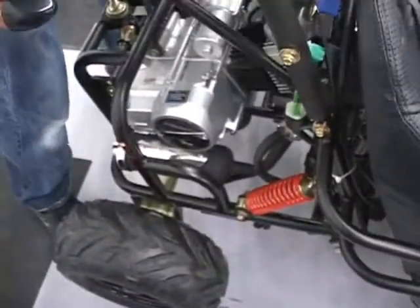You've got suspension in the back here. It's basically a swing arm setup. Not really great shocks, but it's not going to be something that just bounces you around.